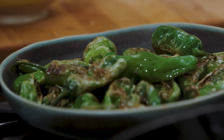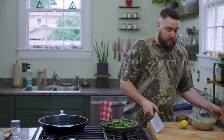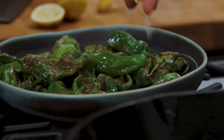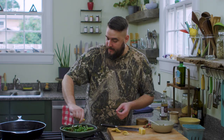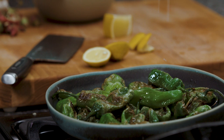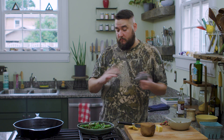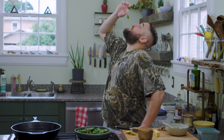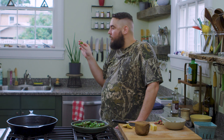Alright, I think we're done. Now we're going to add the lemon juice — I like to squeeze my lemon, and here's a trick: I just cut around the seeds. And this is Maldon salt, a flaky sea salt. That's it. They are slightly bitter, but it's a good bitter, and the flaky salt is crunchy.